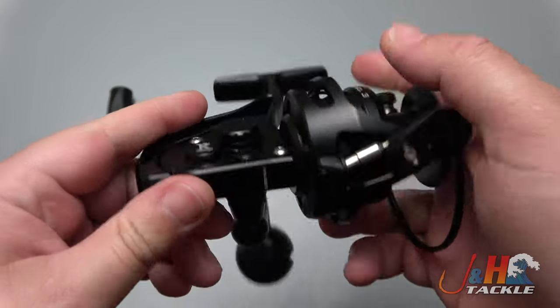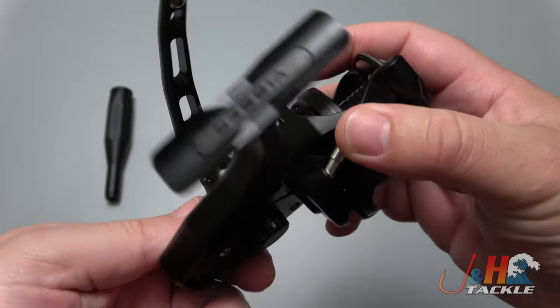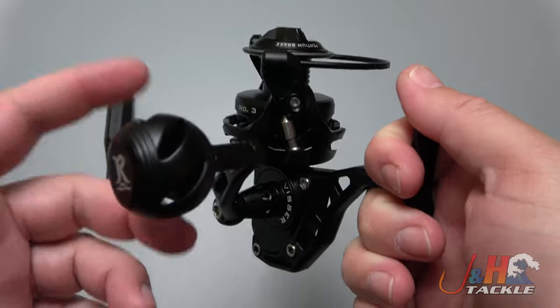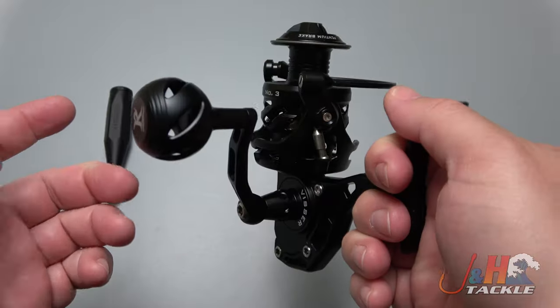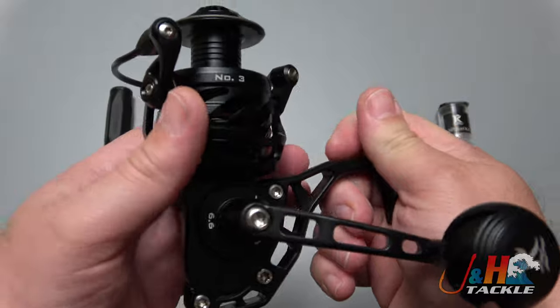This is also a different style of case — more of a face-style gears design, so it's more like a Shimano or Daiwa in terms of the style, as opposed to the original Vansall. Rob's going in a slightly different direction, fixing things he wanted to change.